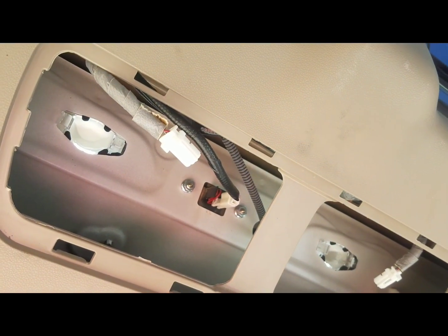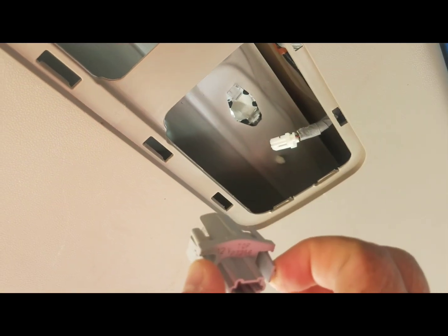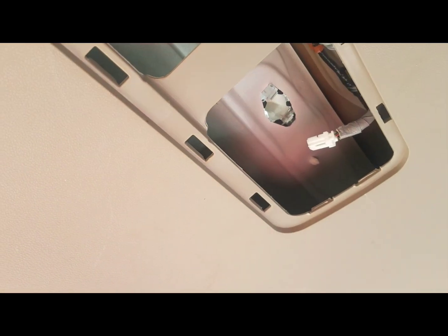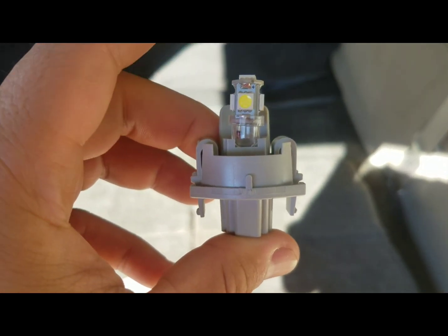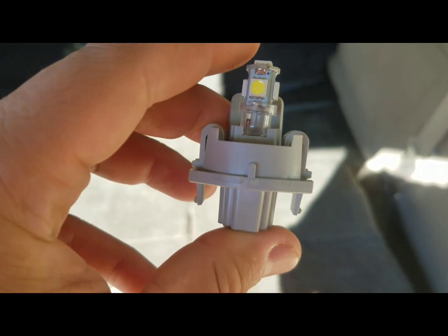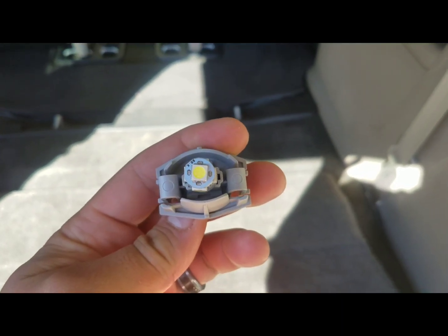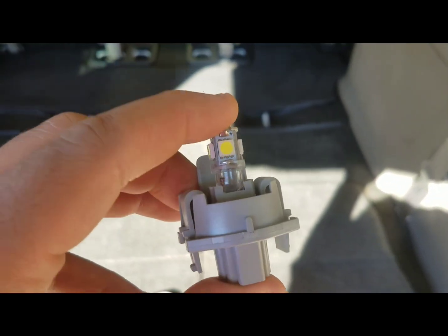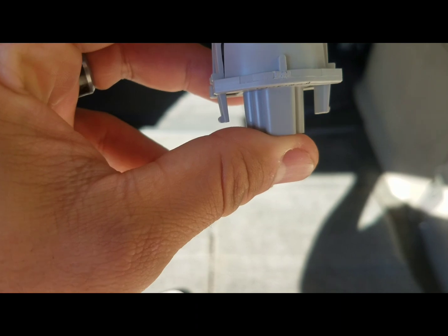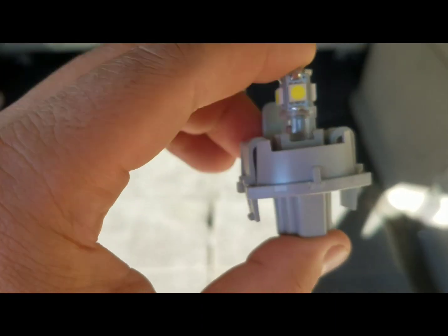That'll give you access to a 168 bulb. I'll go ahead and put some LEDs in there — might as well. I went ahead and used the 5168 LED; it has LEDs all around and on top so that should be nice and bright. Before you put the panels back on, just make sure you test it, because it's polarity sensitive — it can only go in one way.